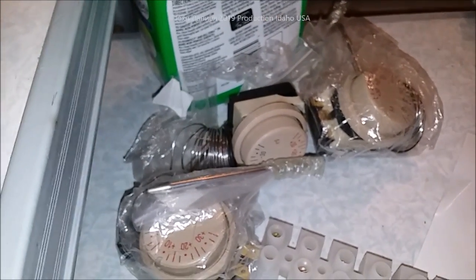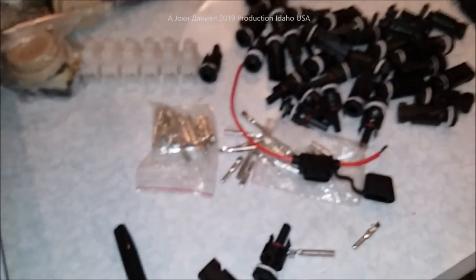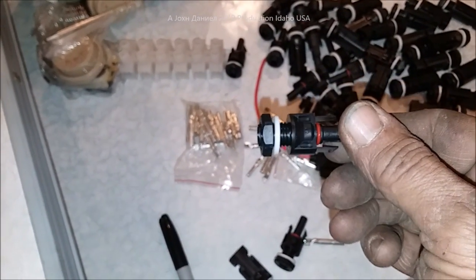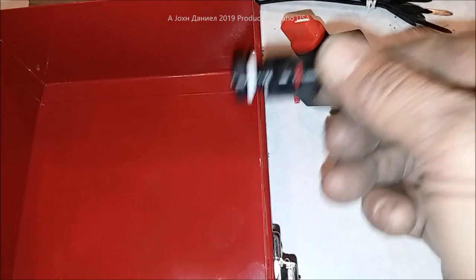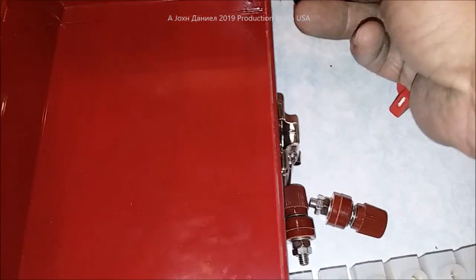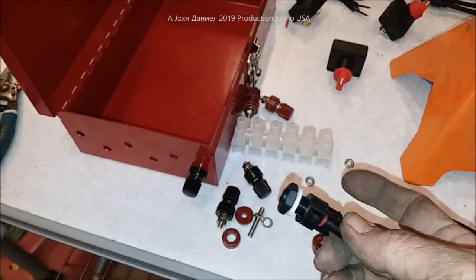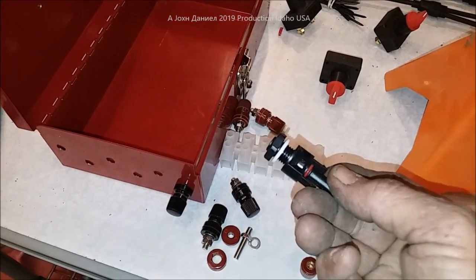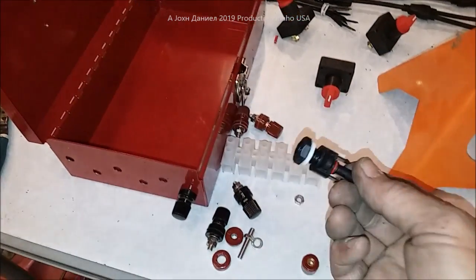These temperature controllers that I use are in Celsius, but you can figure them out. And these bulkhead-style solar connectors — what we do is mount them in the box, so we'll have a multitude of these on each side. I can't show you how to build your exact box because I don't know how many panels you're using, but I can show you the process and you can scale up or down how you want to build your system.